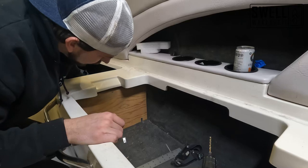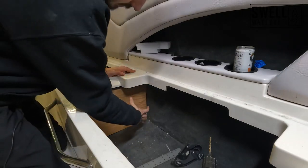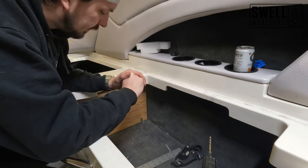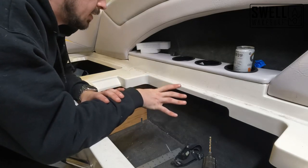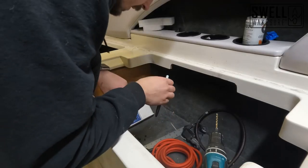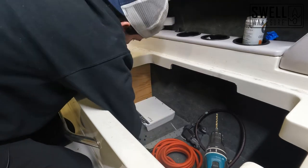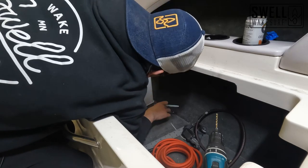That is in there and not going anywhere, and that'll give us plenty of space to mount our amp as well as our fuse blocks. After looking at a couple of different options, I decided to mount my amp on this end — I can run all my wiring up through the gap that I cut. I'm going to hold it in place and mark where I want to drill through with a marker.